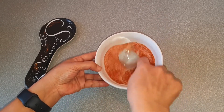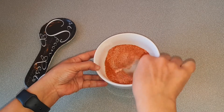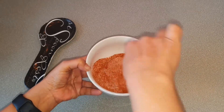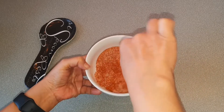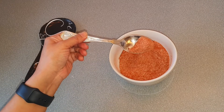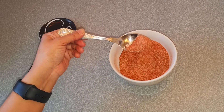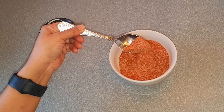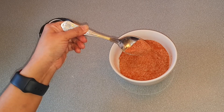Mix it really well. The salt is combined with all the other spices really well — our peri peri salt is ready! You can put it in a pepper shaker and use it on salad, pizza, chips, or anything you like. Give it a try!